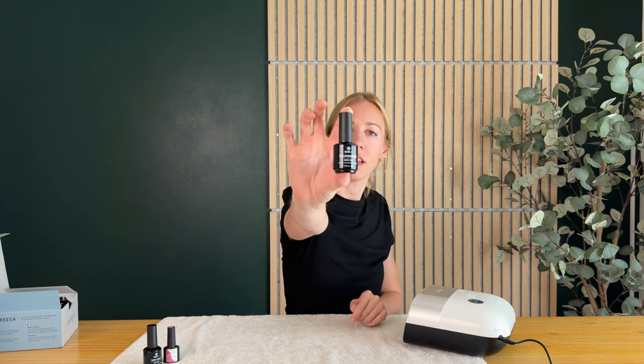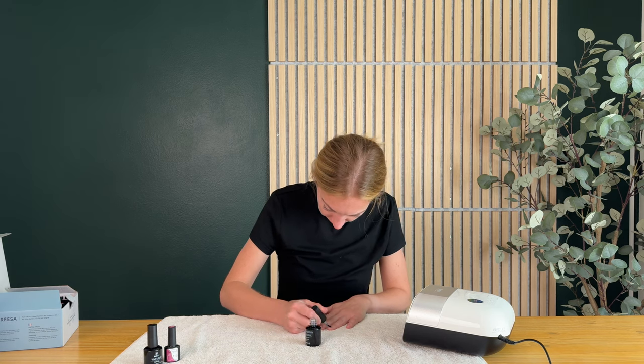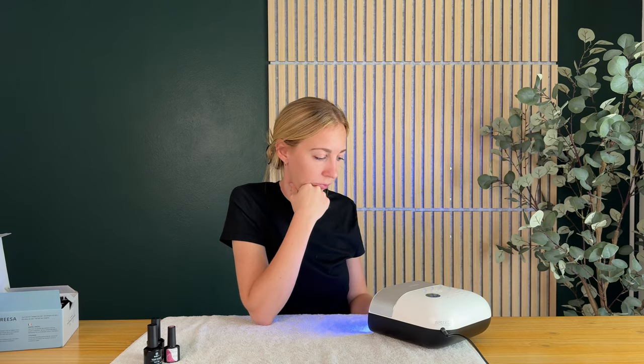To get started, you're going to want to put your base coat on first. The key to gel polish with all the coats is to do a thin, precise layer. Try not to get it on your cuticles, and you're going to cure between every single layer for 120 seconds. I finished my base coat, so I'm going to put my hand right in. You can see it turns on and automatically starts counting. It just hit 120 seconds and automatically turned off.